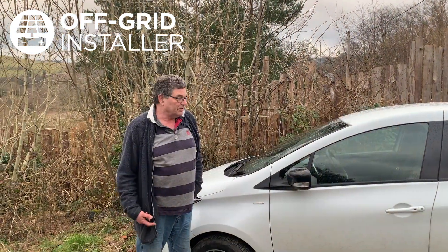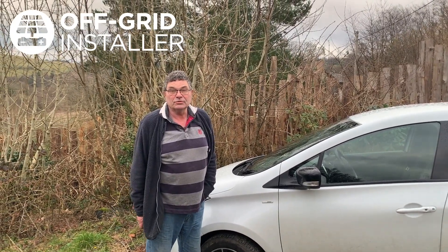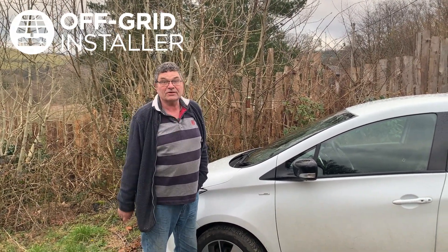And of course with me having an electric car, I can charge it eight months of the year, no problems at all, all off the solar panels in the field.